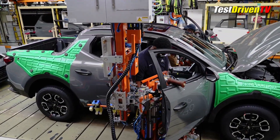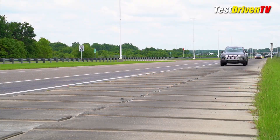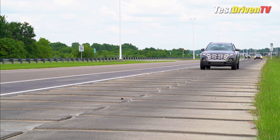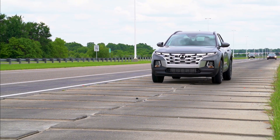A few last checks for fit and finish at the end of the line and each Santa Cruz is sent out the door for staging to be shipped. A few are taken out on the on-site test track for quality assurance, put through a battery of simulations to make sure there aren't any production issues that need to be addressed on the factory floor.